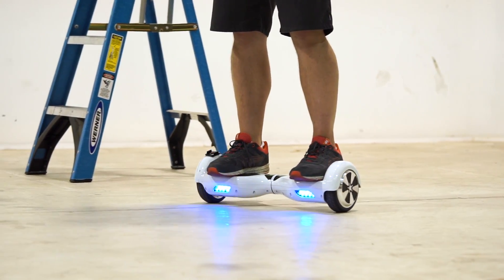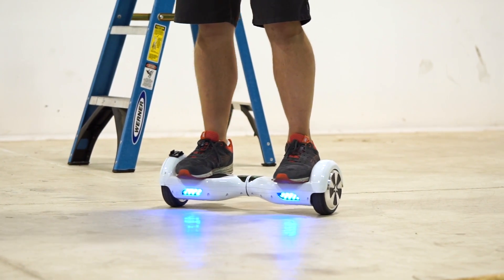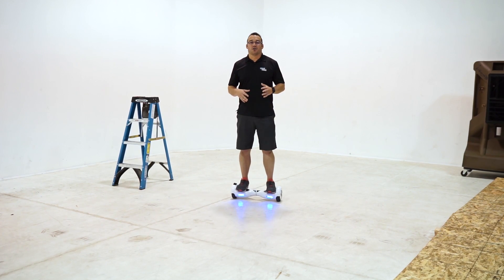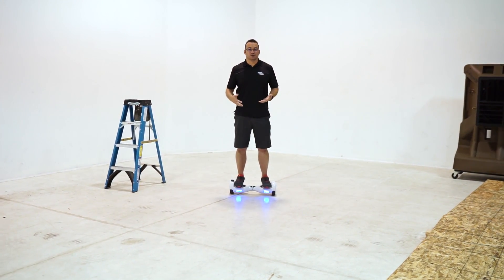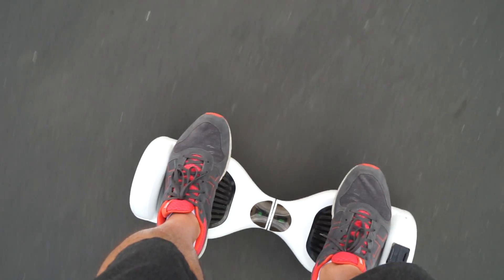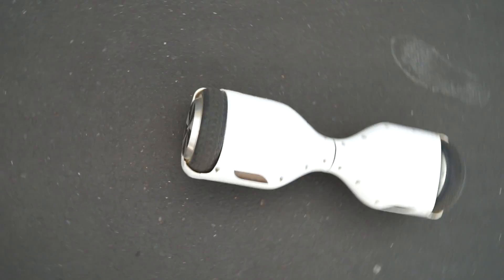If you've ever ridden a skateboard before, you know that one of the things that typically happens if you don't get your feet out of the way when trying to get off is that you fall. The skateboard stays underneath your feet, has wheels, and propels itself out from under you and you end up on your back. This device is no different — if you don't get your feet out from under it, you're going to end up hurting yourself.